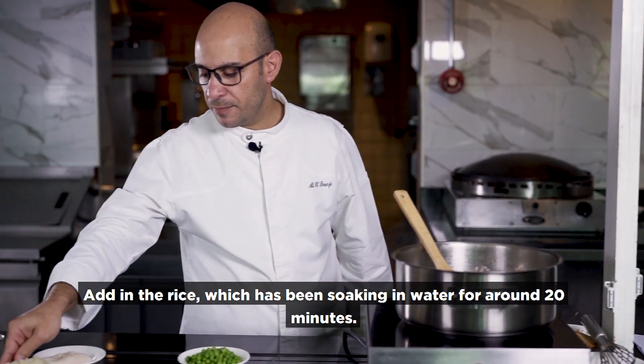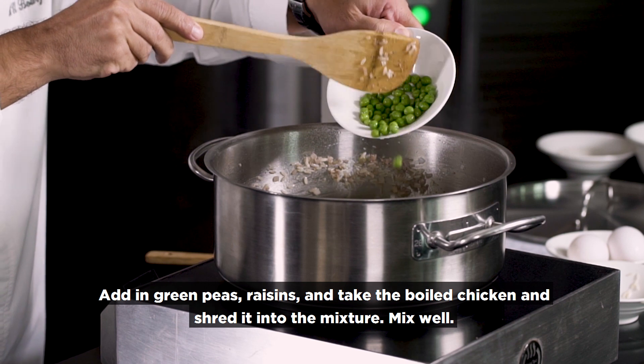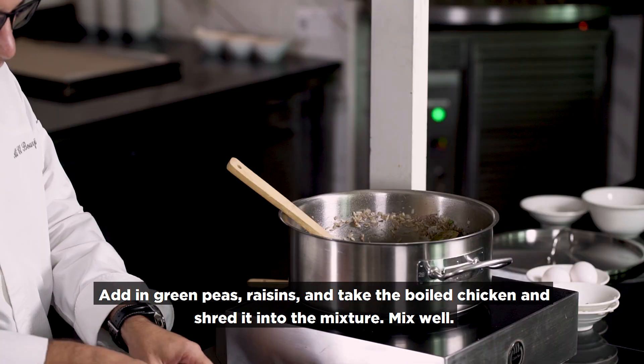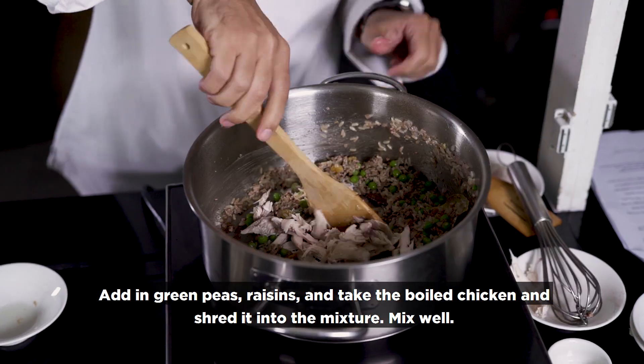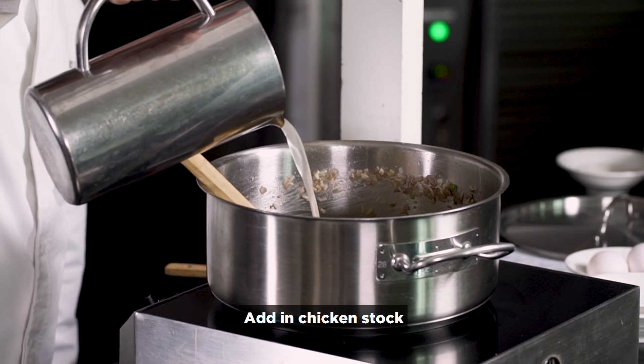The rice I already soaked in water for 20 minutes. I put in the green peas and raisin. I take the chicken, shred it, mix it in, and now I want to add the chicken stock.